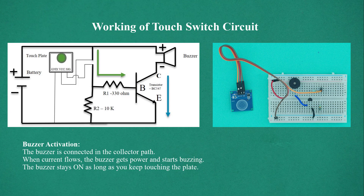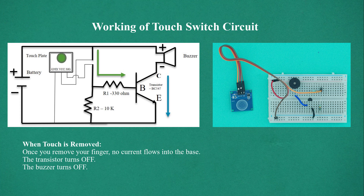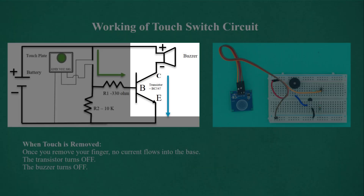When the touch is removed, once you remove your finger, no current flows into the base. The transistor turns off, and the buzzer turns off.